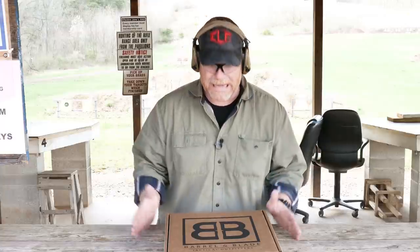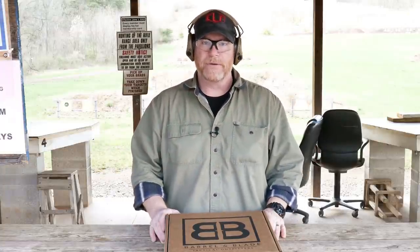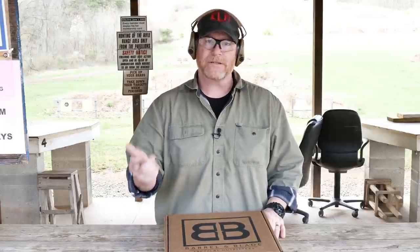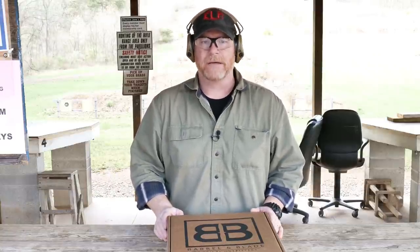All right, guys. Gotoboy32 here. Check it out. So we're sitting out here at the Mifflin County Sportsman's Association. The wind is kicking, so I've decided to go ahead and do some product reviews, that kind of thing, and tune some rifles up. Hopefully you've watched the video on the adjustable gas block and how we adjust it, and why you want to use an adjustable gas block.